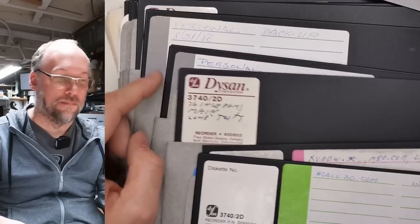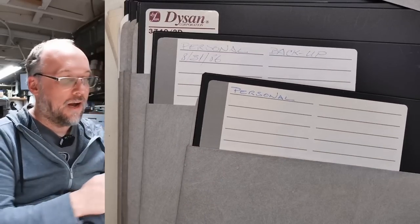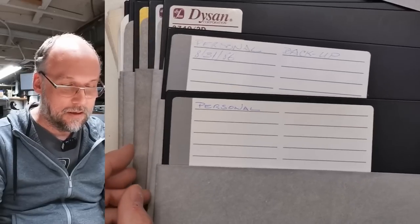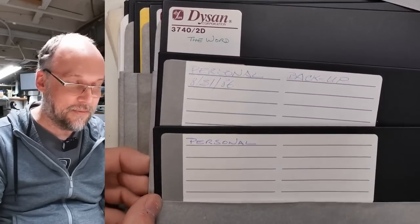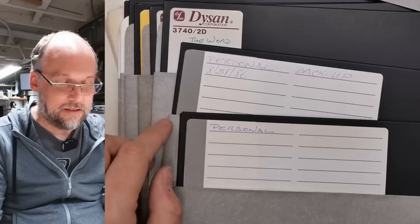This says something — Personal. Maybe there's PII on there; I need to be careful. If I do archive these and find any personal information, I will not share that — I will purge and delete it. Personal backup — and look at the date there: August 31st, 1986.